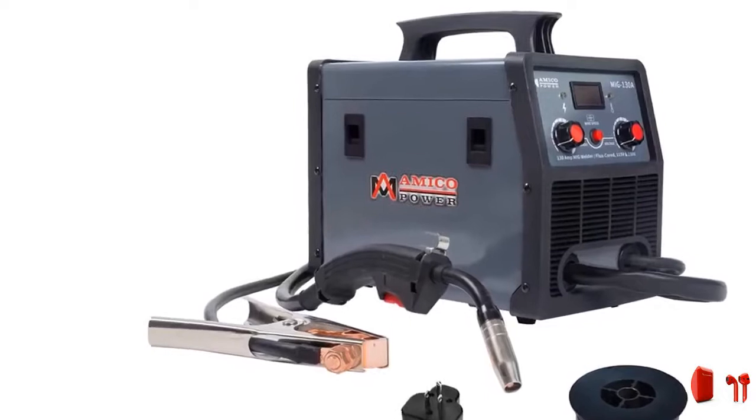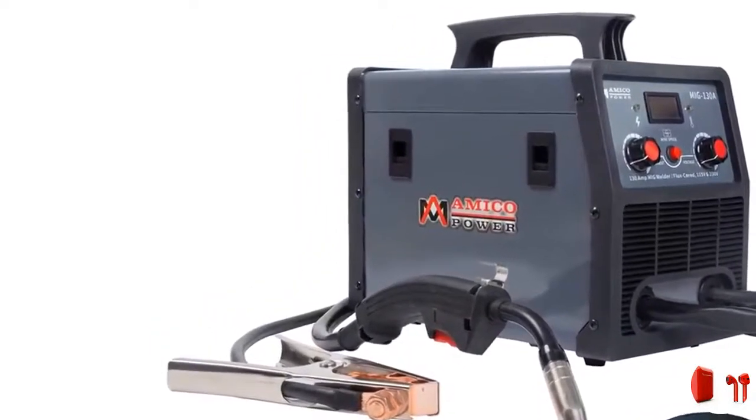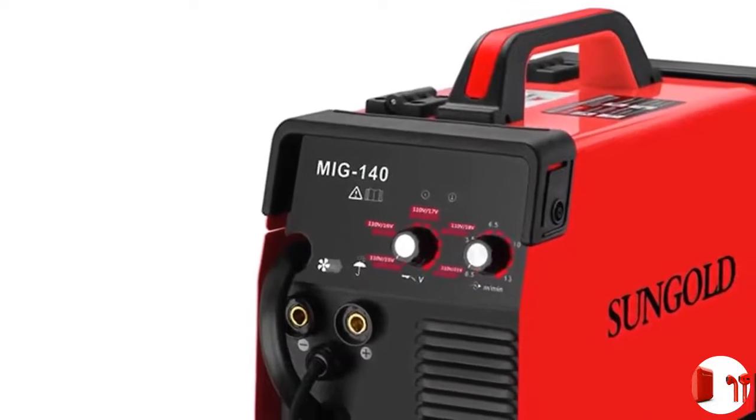Handles .030 wire. Includes: 8-foot MIG gun, 8-foot ground clamp, and 20A to 15A adapter. Duty cycle: 30% at 90A. 120 volt, 140 amp.